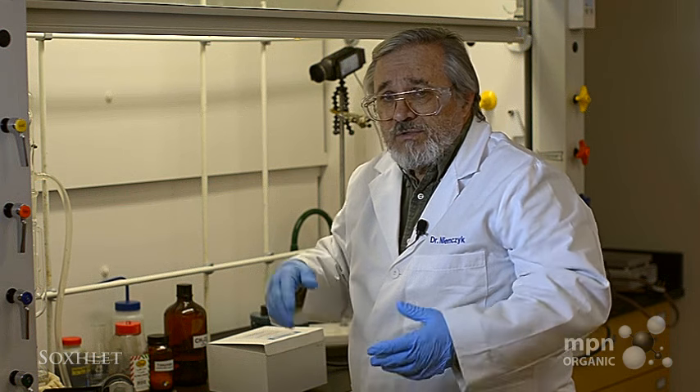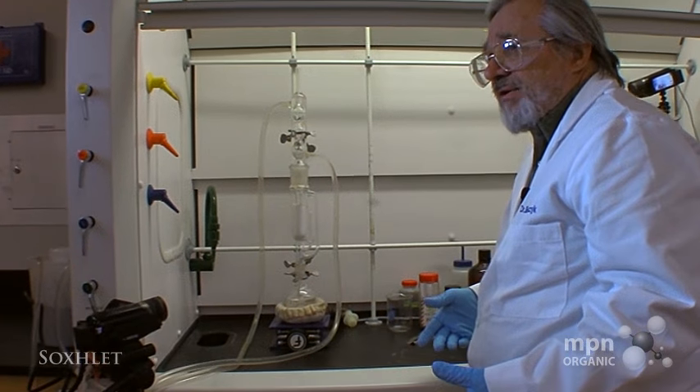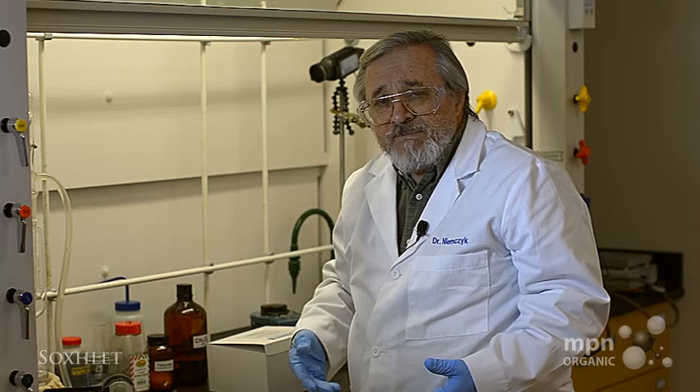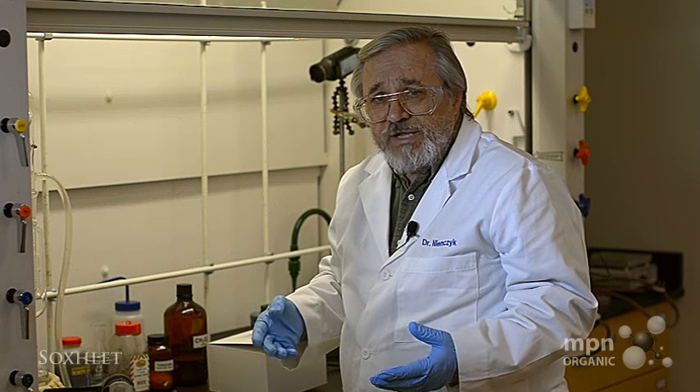These can go for days if you want, and that's what makes this effective. It can be run without the supervision that's necessary for a lot of other operations in the organic lab.